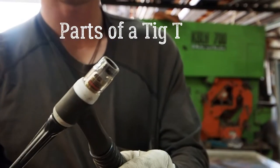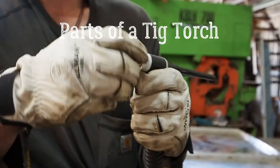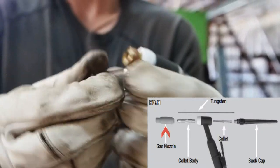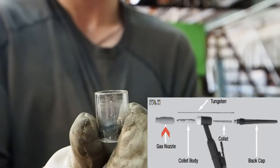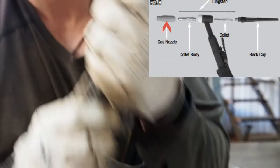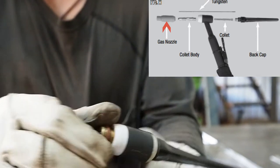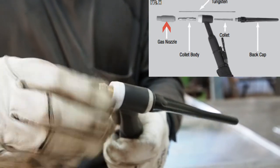Parts of a TIG gun or TIG torch. This is the cup or the gas nozzle. I like glass clear cups — a little bit more expensive, but you can see more and it lights up the area. As you can see, there's a rubber ring that it slips over, so it's just a snug fit.